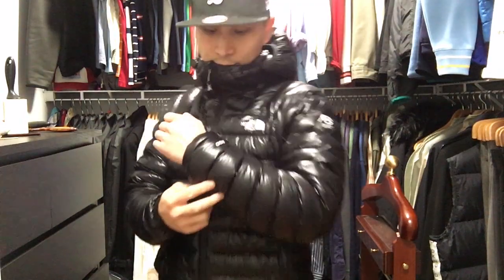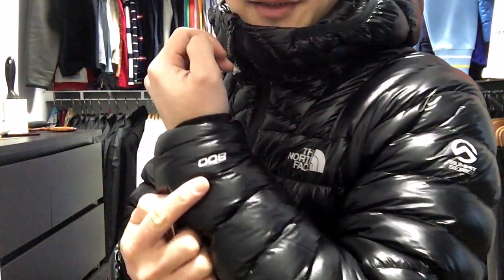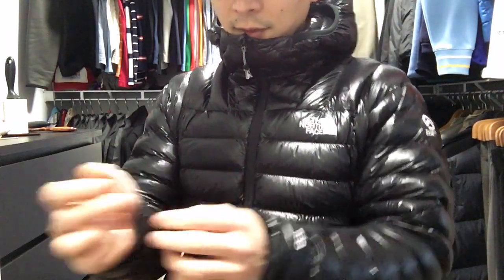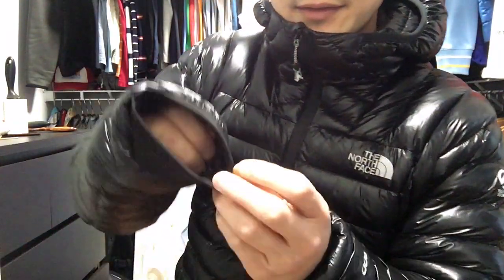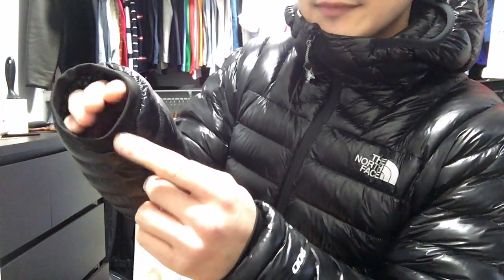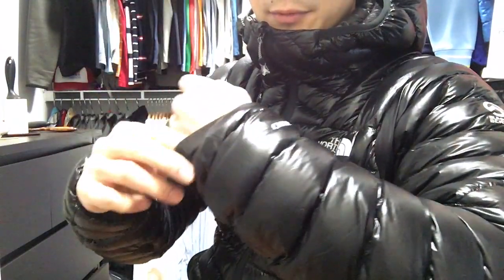This also has the 800 fill goose down, so that's why it's super warm. It also comes with these elastic sleeves here, to make it more comfortable on the wrists.